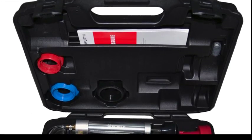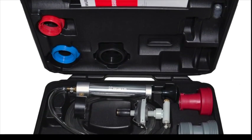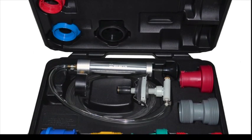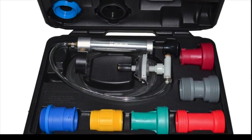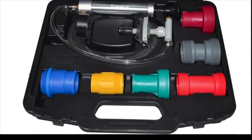The Work Cooling System Tester consists of a high quality pressure pump, spare sealing bellows, 6 cap adapters, 3 securing rings, in addition to a comprehensive operating manual, all together in a resistant, sturdy case.